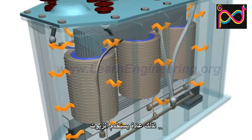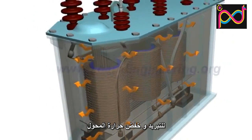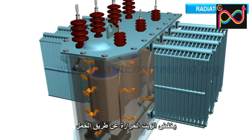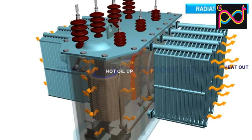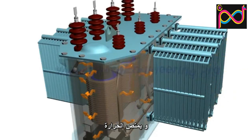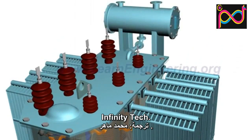So usually the transformer is immersed in a cooling oil to dissipate the heat. The oil dissipates the heat via natural convection. Oil in the tank will expand as it absorbs the heat, and a conservator tank helps to accommodate for this volume change.